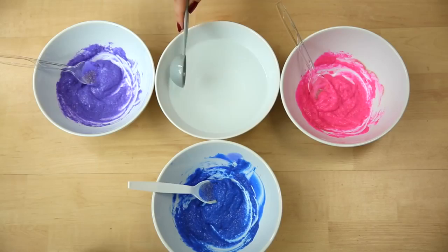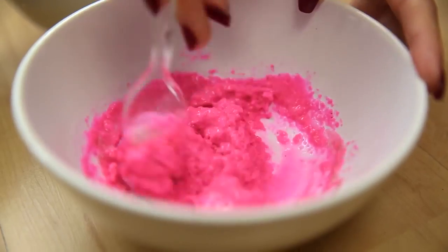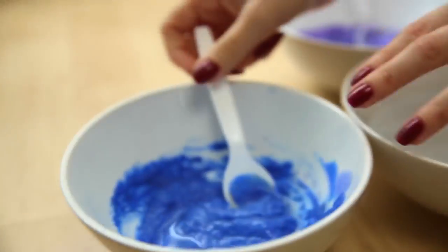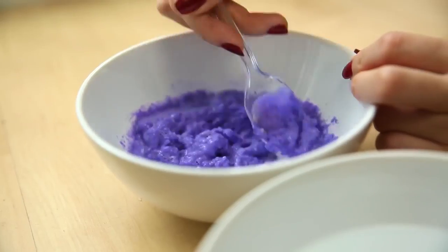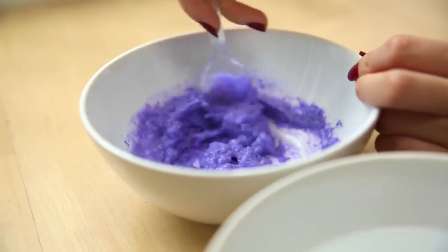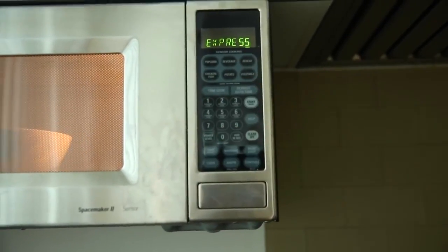Now we're going to add a spoonful of water to each color and mix that together as well. Once we have it all mixed together, we're going to go ahead and put each color in the microwave for one minute.